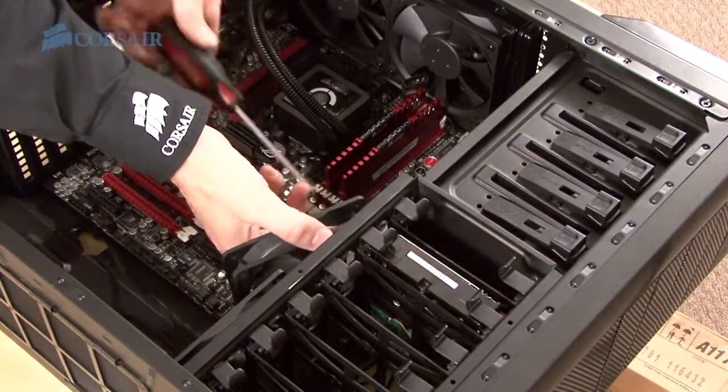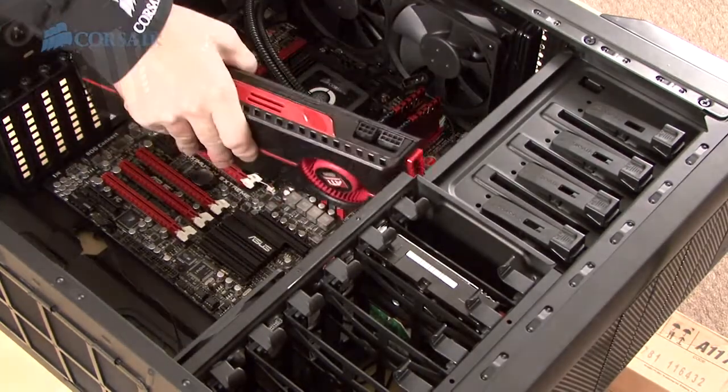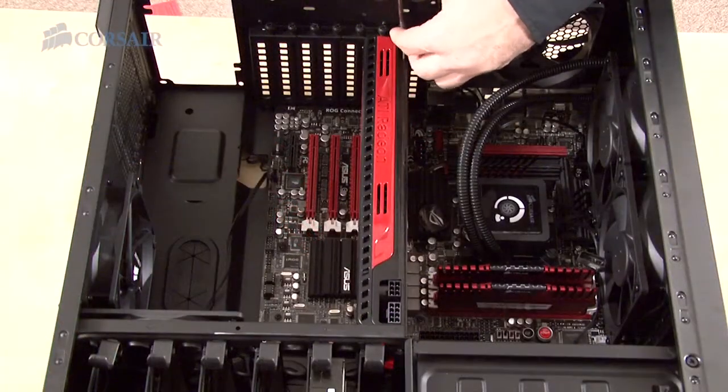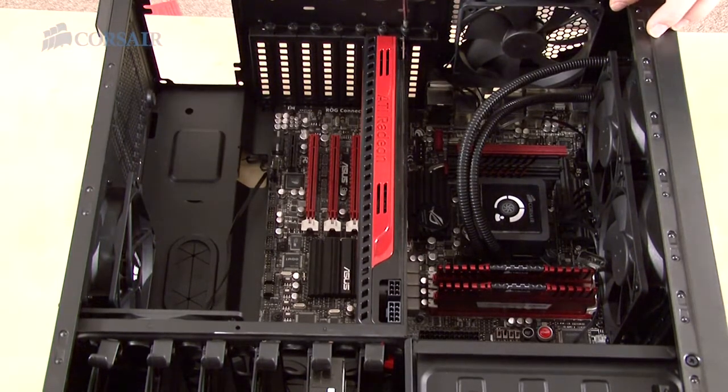The Carbide Series 400R can take graphics cards of up to 316mm in length, but we'll need to remove one of the fans we installed earlier to allow the extra long ATI 5970 to fit. Even the pros hit snags every once in a while. With nine other fans installed, there's still more than enough cooling power.